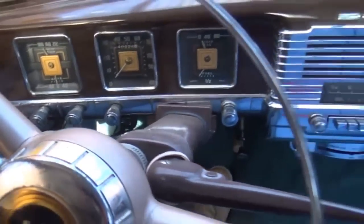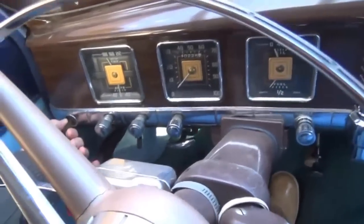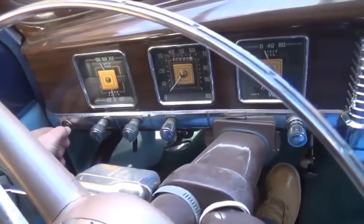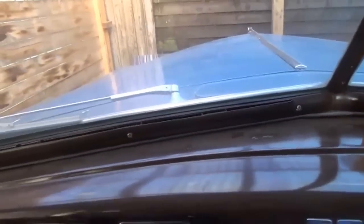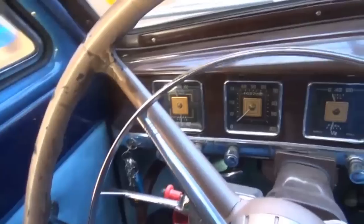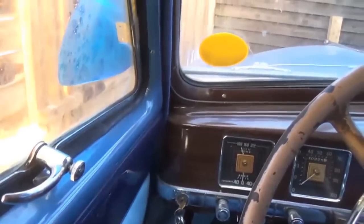Now this hasn't been running for about a month, and it's been pretty cold last night. Battery's a little bit flat. The problem is it's a mechanical pump, and as soon as some fuel gets up into the engine, it will start. So we'll see what this sounds like outside.